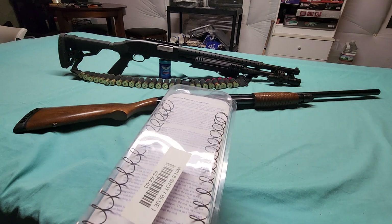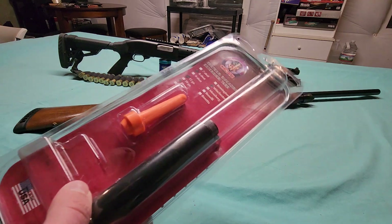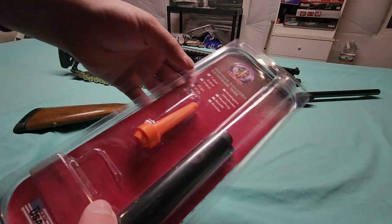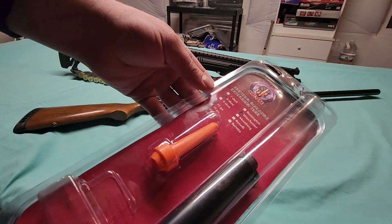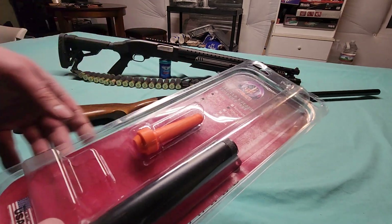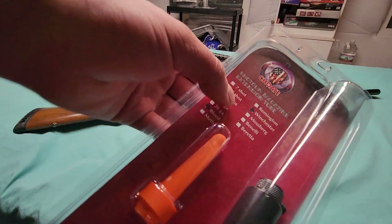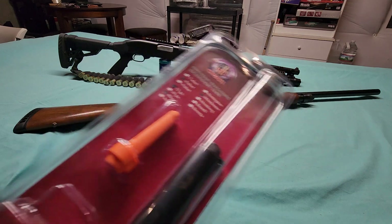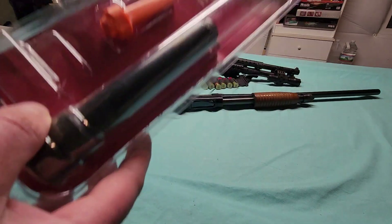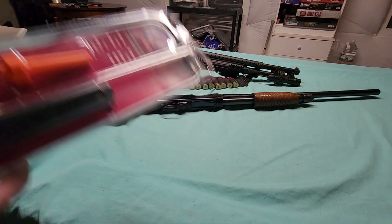If you're trying to look for this particular extension, they do also make longer two-round magazine extensions. But like this one right here — it says eight-shot — it basically just extended my tube magazine three additional rounds, just long enough to cram eight shotgun shells into the tube magazine.